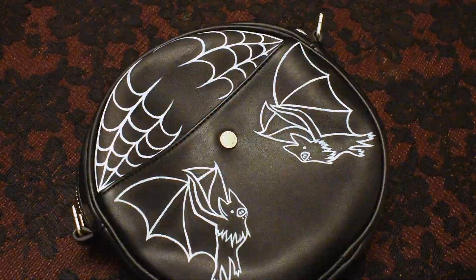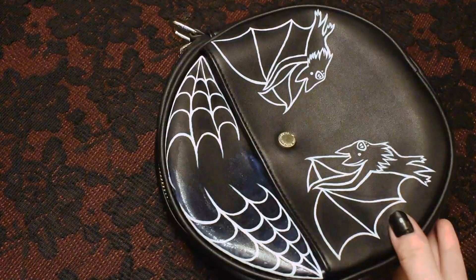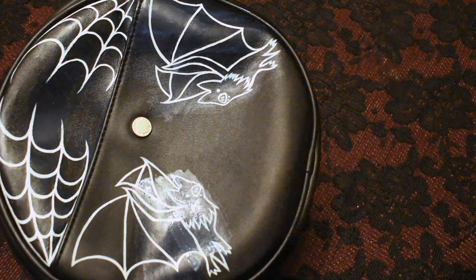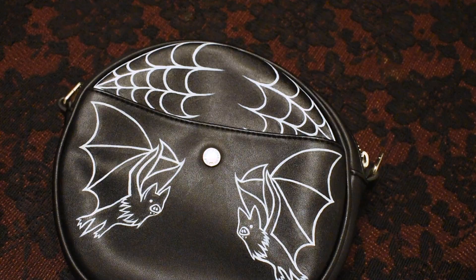We can't forget that sealant! And now that it's all dry, here's the finished product! I love how it turned out and I think it's the perfect size for taking to concerts!